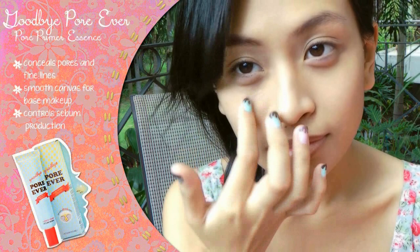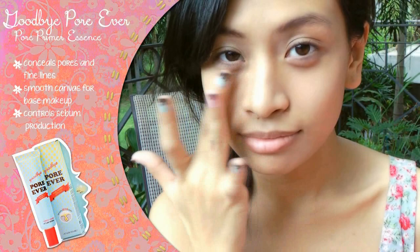Start out with a nice clean face. Exfoliate and moisturize as needed. We're going to be using Etude House's Goodbye Forever Pore Primer Essence to fill in unsightly pores and fine lines to give our face that smooth finish. This product also works to keep our skin's natural sebum production in check on those hot summer days.